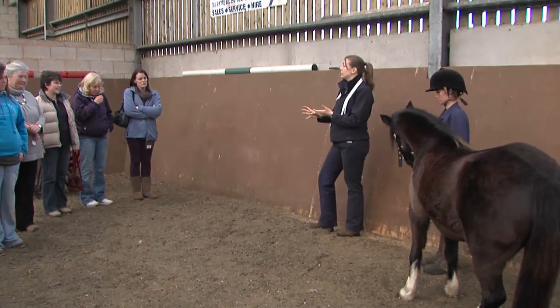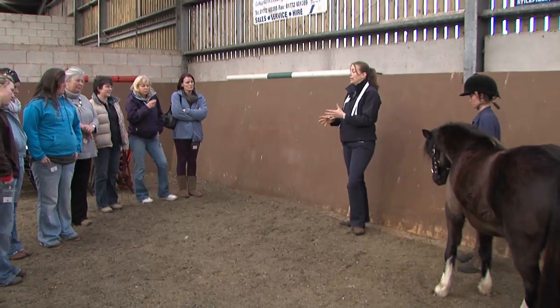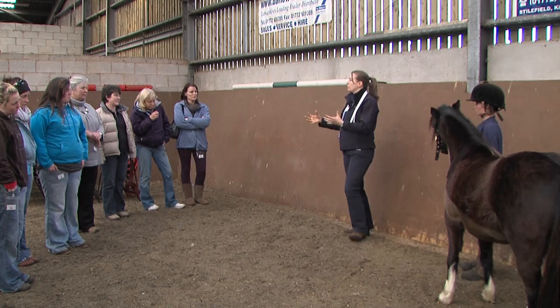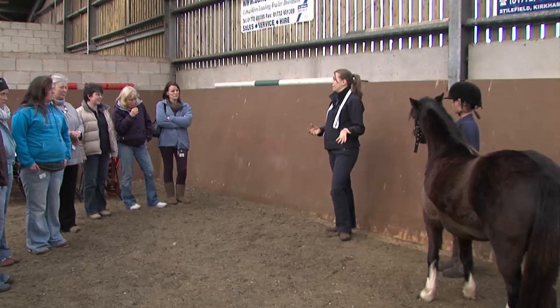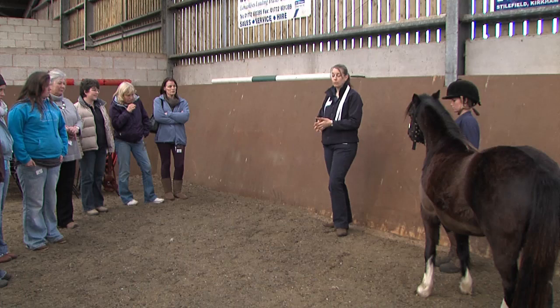You may well have heard of it called condition scoring. Along with Dodson and Horrell, we tend to call it fat scoring. The reason for that is that when you talk about the condition of a horse, we all tend to think about their overall appearance, their outline, what sort of muscle tone they've got, whether they look healthy. We are only looking at the amount of fat they're carrying, so that's why we call it fat scoring, because it tends to be a bit clearer what we're assessing.